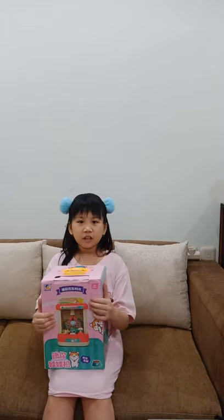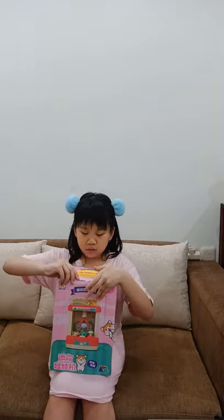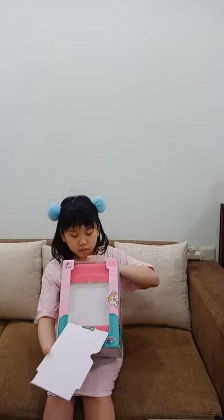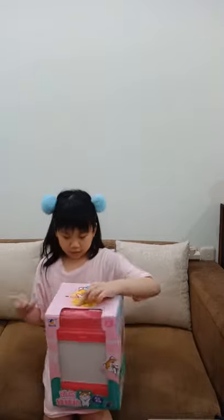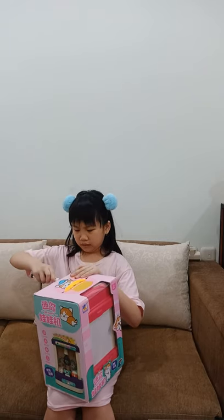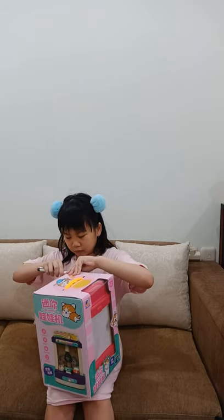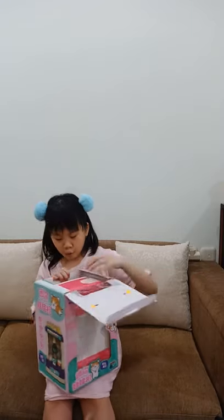Hi everyone, today I'm gonna open this jumbo big claw machine. I know how to open it. It looks like in the front — I don't think this is the front, but I guess the side. Just need this cup, and I guess we're gonna play with it if we open it. Wait a minute, oh my god!